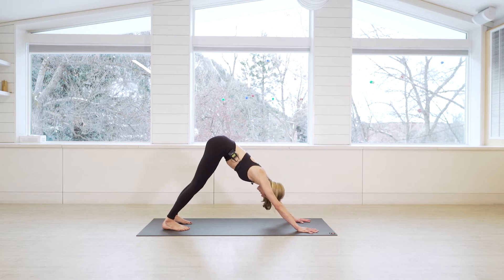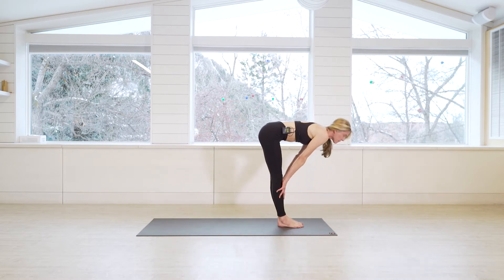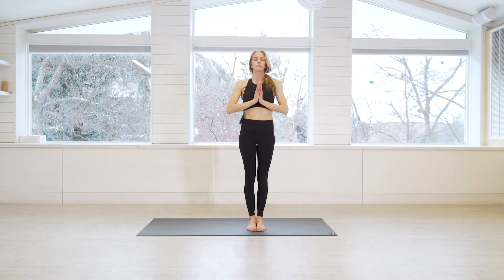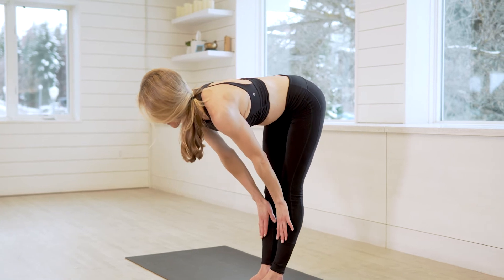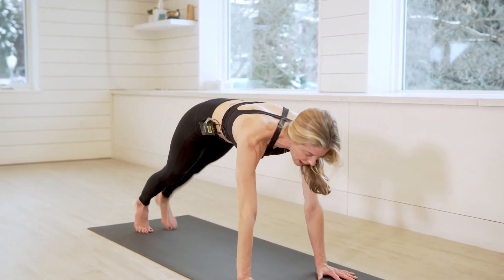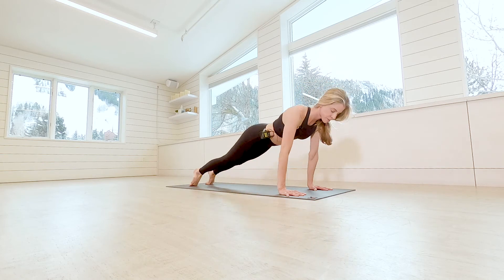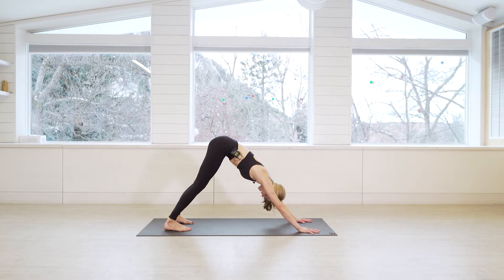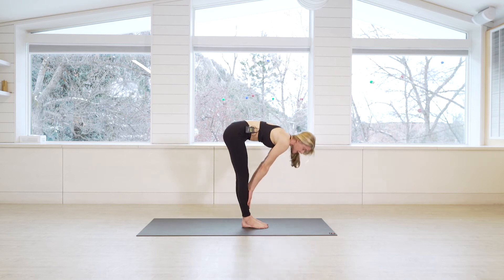We're going to take one more — linking breath to movement. Inhale gaze forward, step to the top on the exhale. Inhale lift halfway, exhale fold. Inhale rise, exhale hands to heart. Inhale arms high, exhale forward fold. Inhale lift halfway flat back, exhale plant the hands, step back. Take your chaturanga dandasana or your modification. Linking breath to movement really starts to build heat in the body. Gaze forward, inhale, exhale step to the top. Lift halfway, reset, and exhale fold.